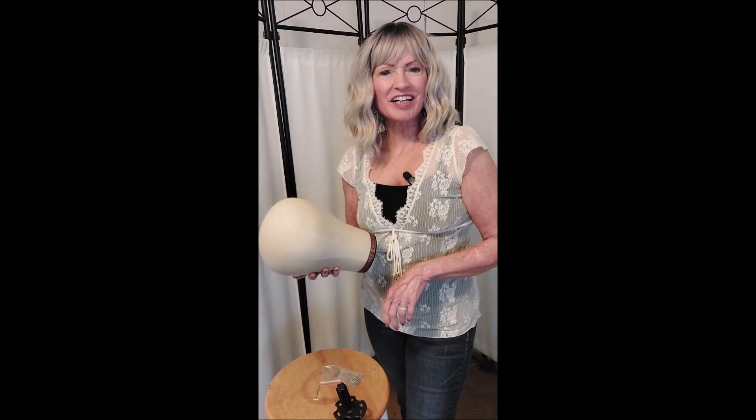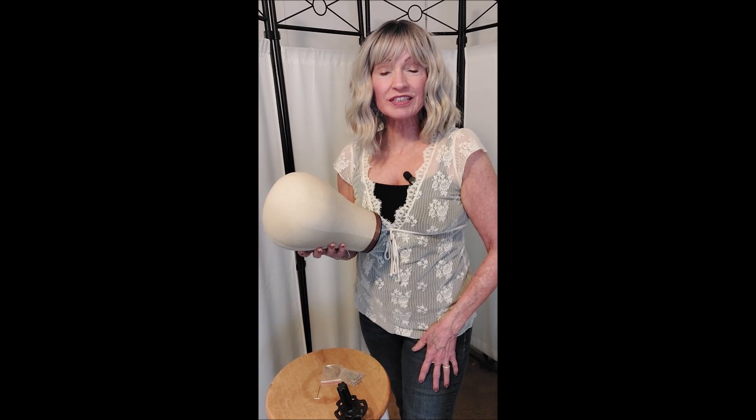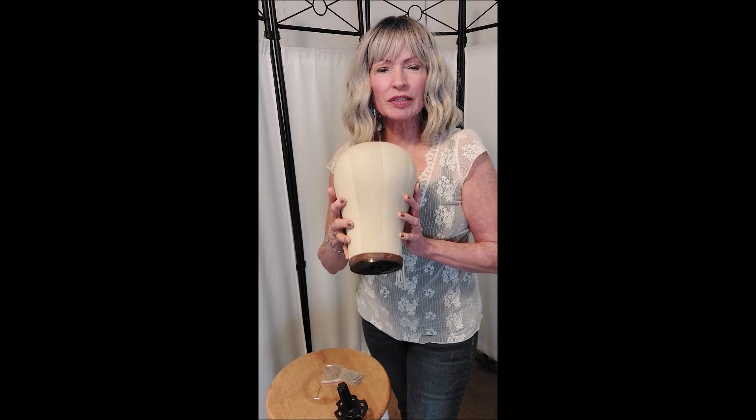Hi everyone, this is Faye Care Mama. Just wanted to share with you one of my useful tools for styling my wigs — this canvas wig head that I bought on Amazon.